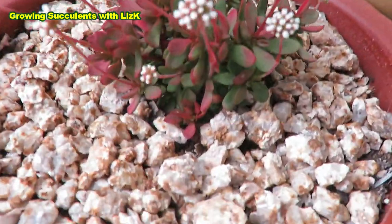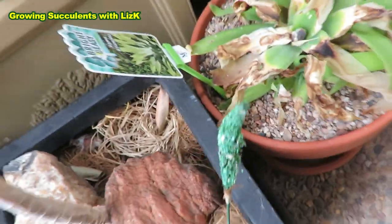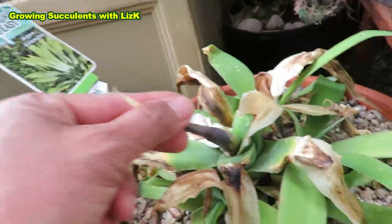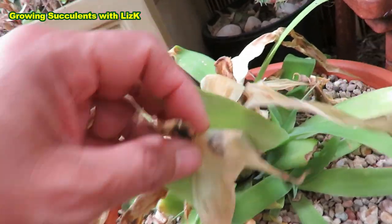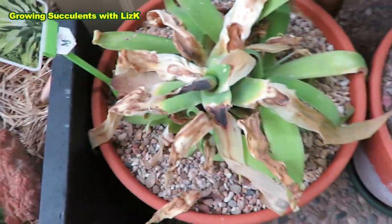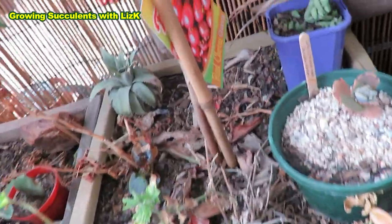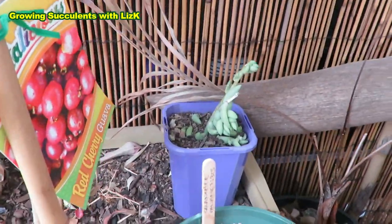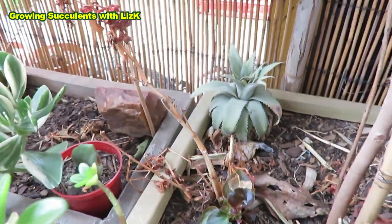And this one too — I think it's a Crassula. What is this one? Agave — Foxtail Agave. This one has two, three, a few babies, but the top is sort of dried up. Otherwise it's still all good. More propagating things. And my pineapple — look, pineapple still alive.